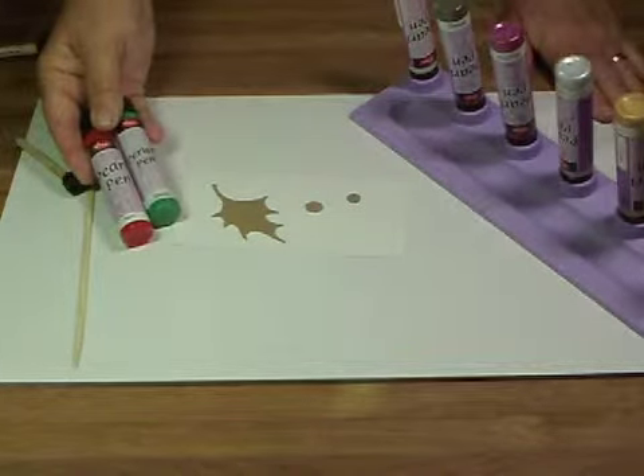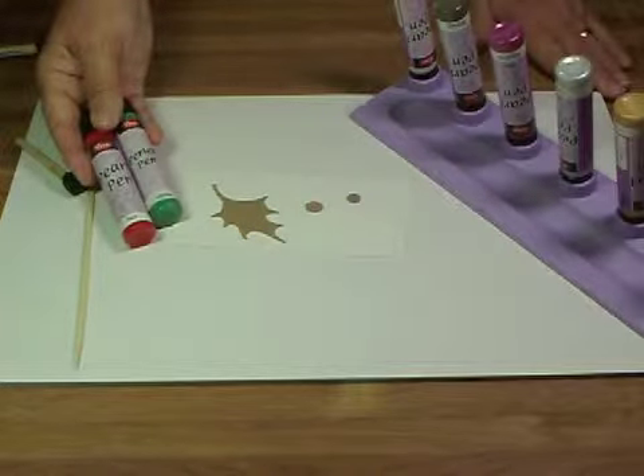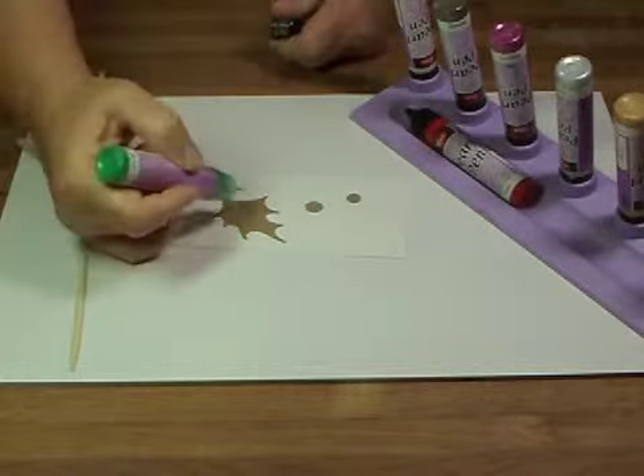One of my favorite ways to use Viva Decor's pearl pens is on chipboard die cuts. You can make them look like they're pure metal — it's just amazing how you can build it up because it has so much dimension to it.